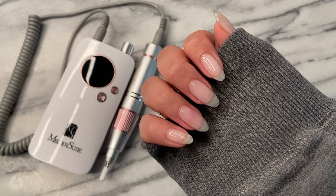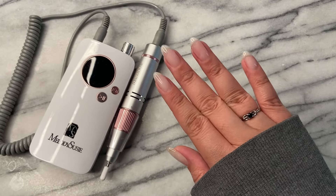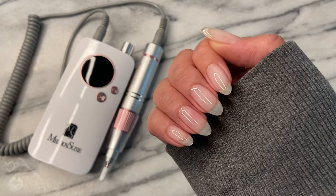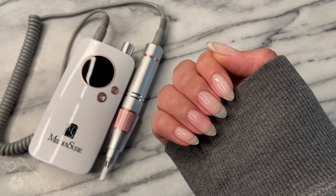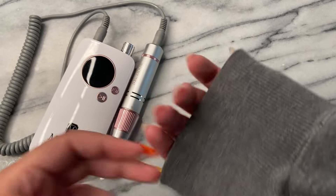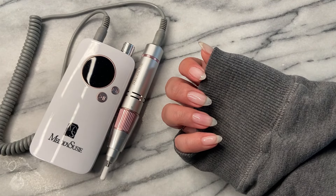Thank you again so very much. Let me know down in the comments: would you try this drill? I am so passionate about keeping my natural nails healthy, and using proper tools is essential for that. If you guys would like more tips and tricks on how I keep my nails so long and strong, comment down below. I love you guys from the bottom of my heart — see you in the next one.